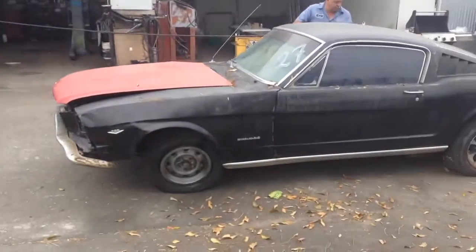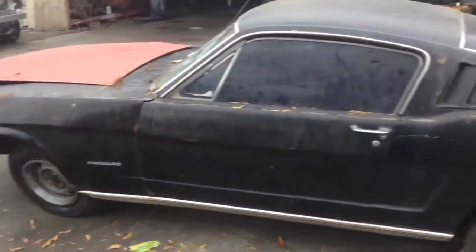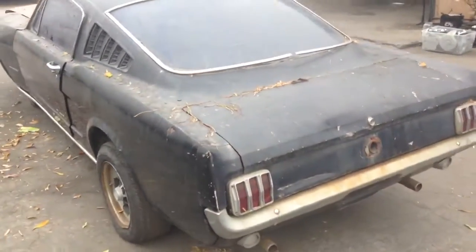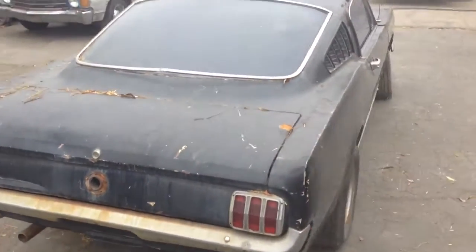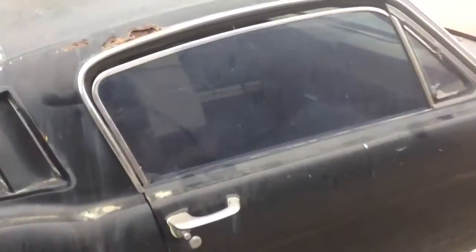We are loading her up and here it is guys. It's a 65 2 plus 2. It obviously needs a new front end. Doesn't have much rust on it. I believe it's a C-code, so it's an automatic 289, and this is what she looks like.